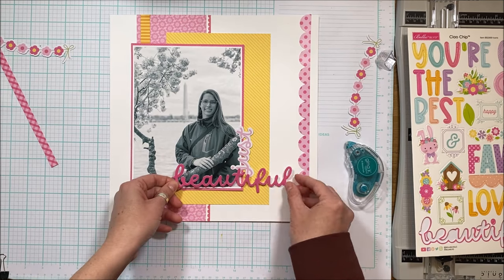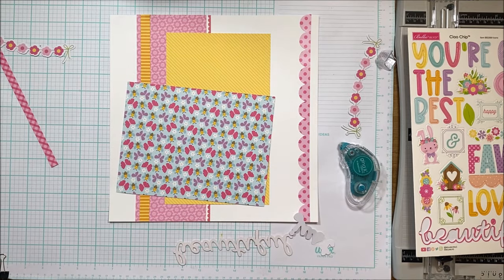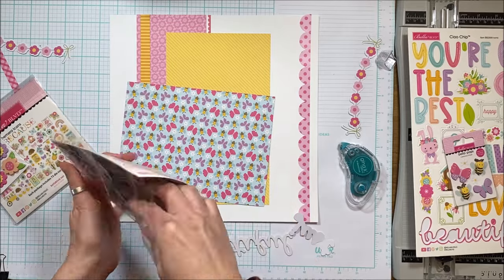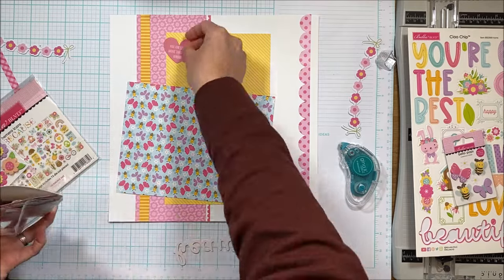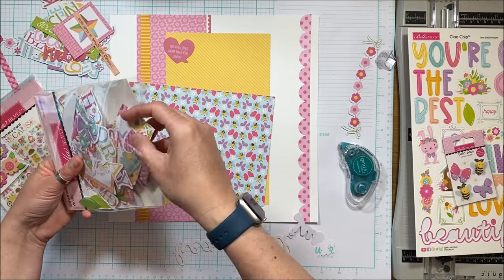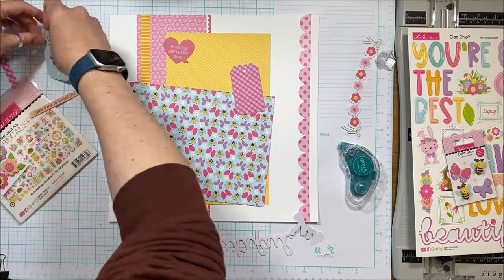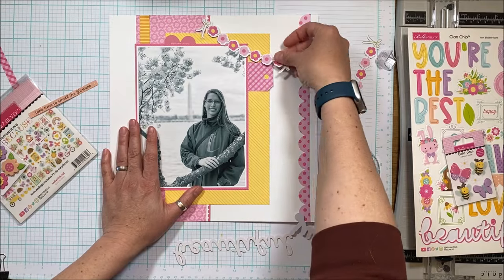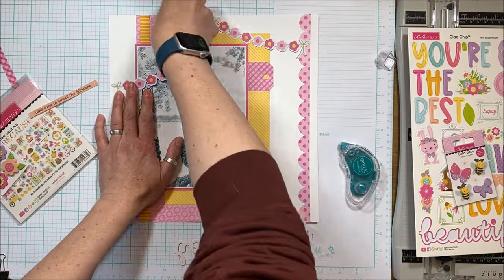I struggled with the title being partially on the photo and partially off it, but I ultimately decided to go ahead with that because I like the way it pulls everything together. Initially I was going to run the title up the side of the page, but it didn't work with the Washington Monument in the background and the lines I had created being more horizontal. So I'm committing to these horizontal lines.